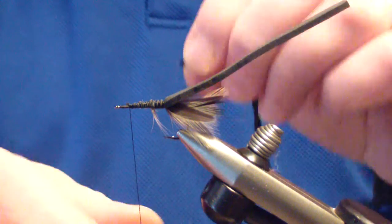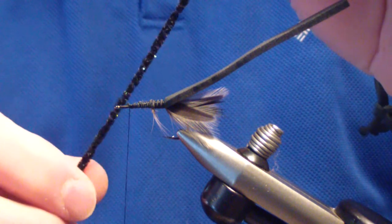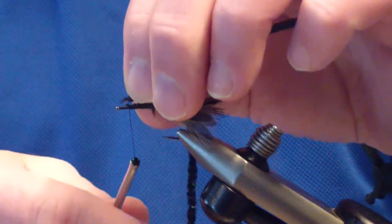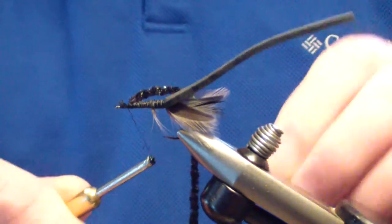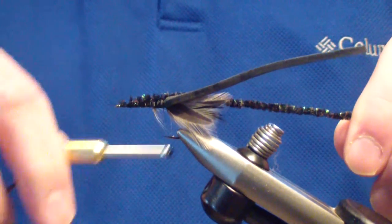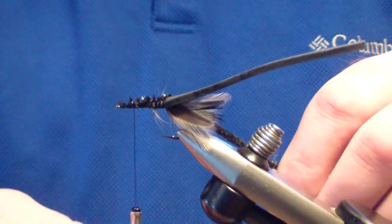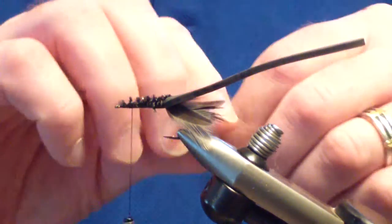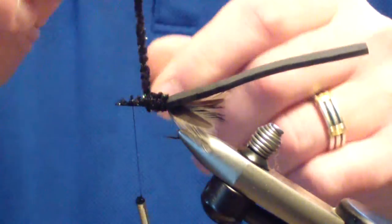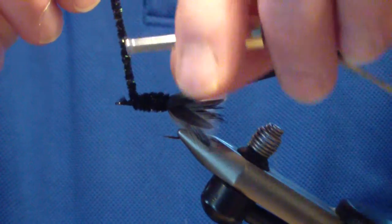At this point you're going to tie in black woolly bugger chenille — this is Orvis medium chenille, an ultra chenille with a hint of glint in it, either Zandron or Light Bright. You're going to wrap back over that, then bring your thread back to an eye length back from the eye. Then wrap your body — just bring that chenille forward and tie off.